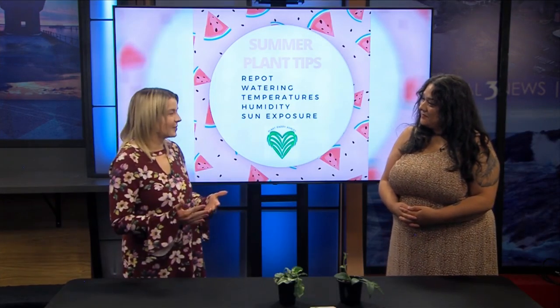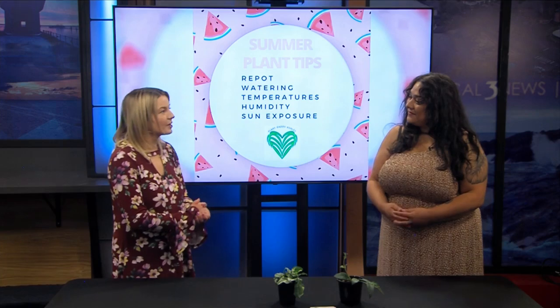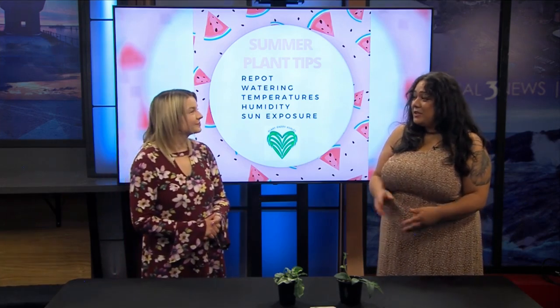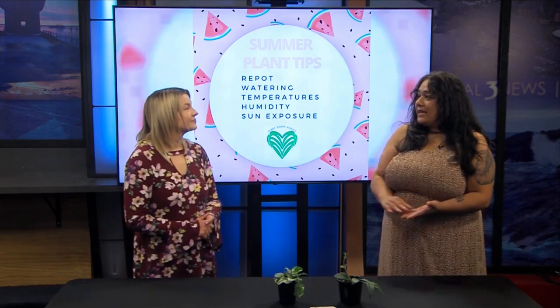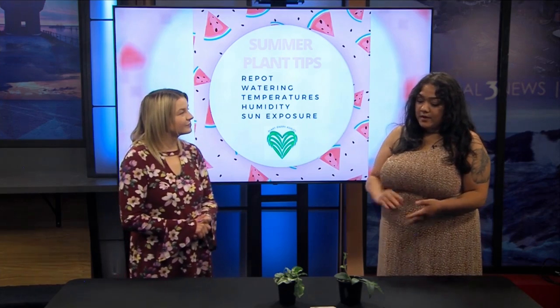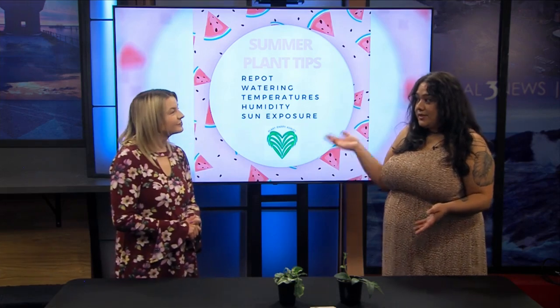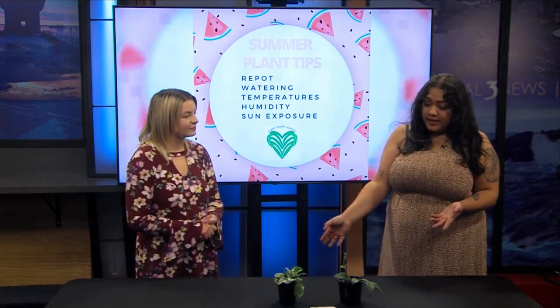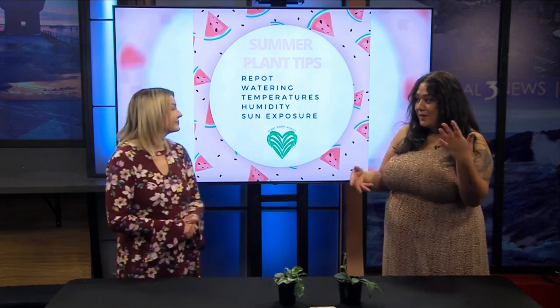You always have events going on and you have a couple more times this month where you'll be at the Ishpemain Farmer's Market, correct? Yeah, it's so fun. The Ishpemain Farmer's Market is every Sunday from 11 to 2, and I'll always have a free plant exchange, so you can bring plants, planty items, seeds, or you can buy plants from me or my planty jewelry.